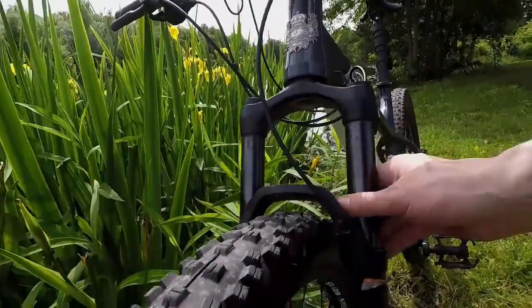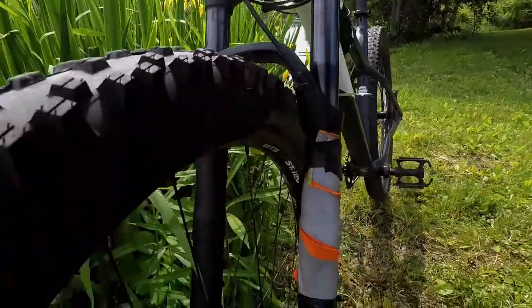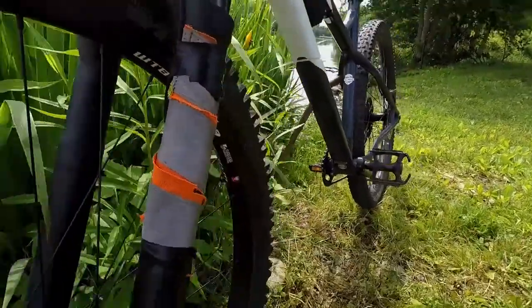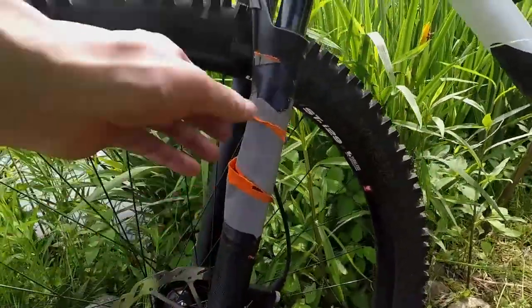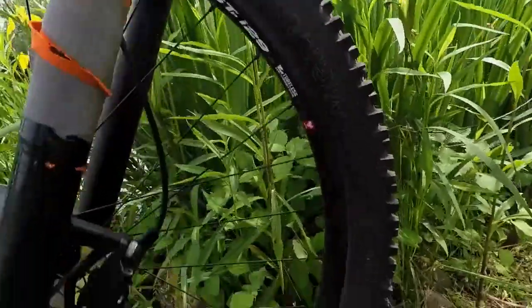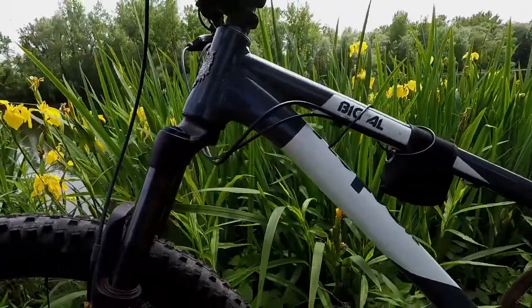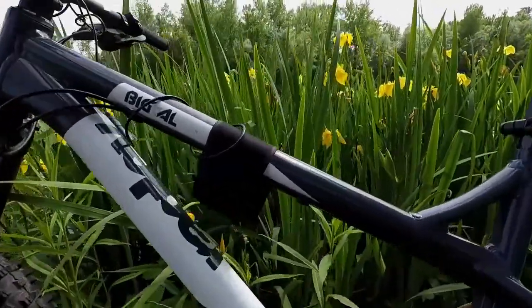The RockShox Recon Fork has some reflective tape on it — I do a lot of night riding. The RockShox Recon Fork handles perfectly. 130 millimeters of travel is actually plenty, unless you live in the Rockies and you're doing some major-sized jumps.